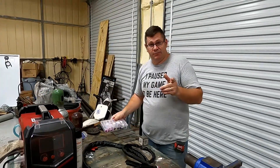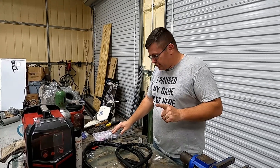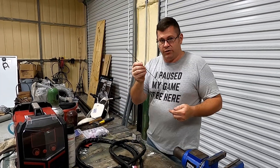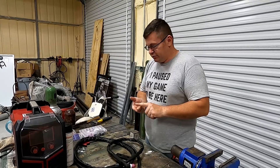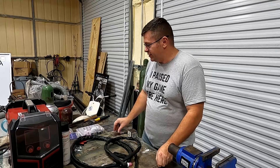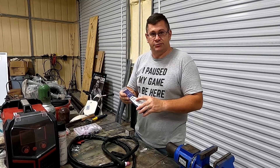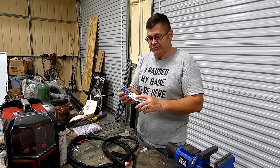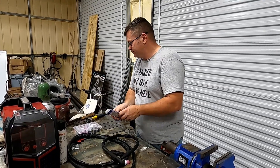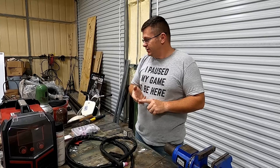I'm a beginner TIG welder, so this is really my first TIG experience. You're going to need consumables, you're going to need filler rods — for steel or stainless. We're working with mild steel today so I've got filler rods for that. One thing that did not come with the welder are the actual tungsten electrodes, so you're going to have to get those. We have a 1/16th and a 3/32nds for thicker metal. Obviously safety gear — welding helmet, gloves, jacket.